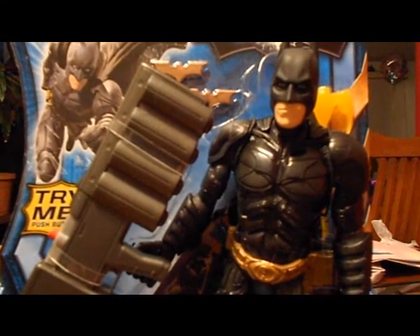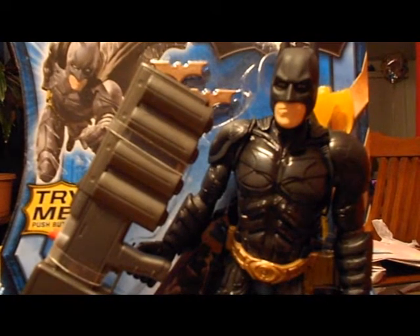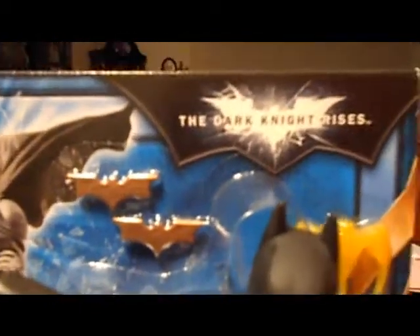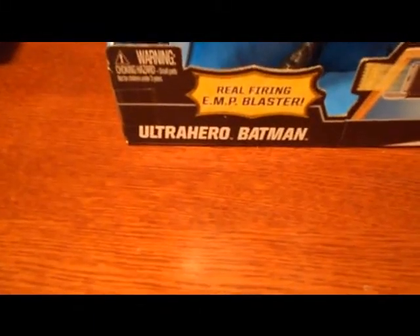Hey guys, what's up! Forgive me, I have a cold, but I'm here today to do a review on a new toy — a new figure from the Dark Knight Rises line. This is the Ultra Hero Batman.